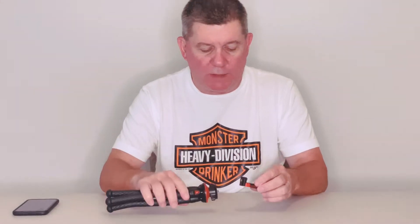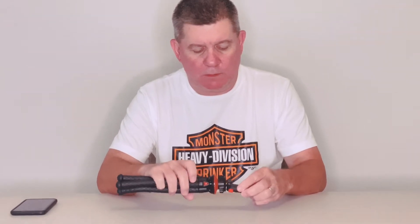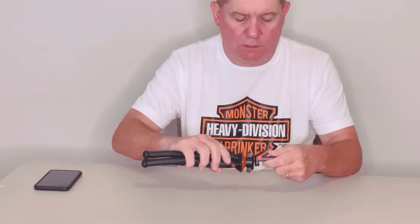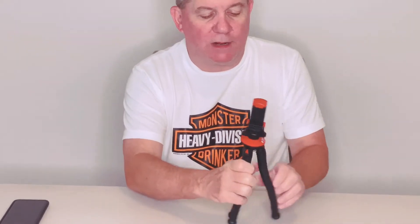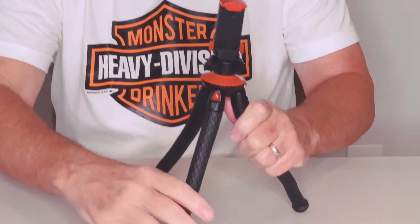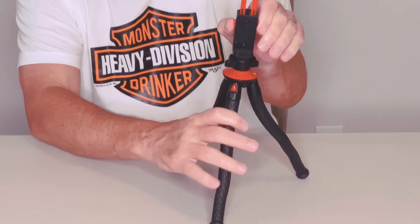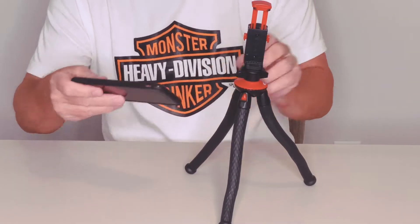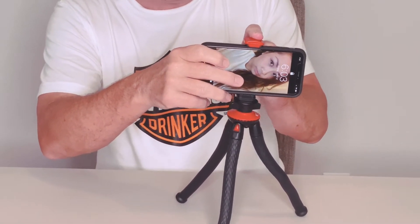Right now I'm going to screw it on. Then it has these clips — so you open the tripod up, press the clips, insert your phone, press the clips, lock it in, and you're good to go.